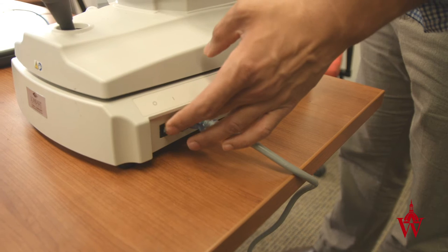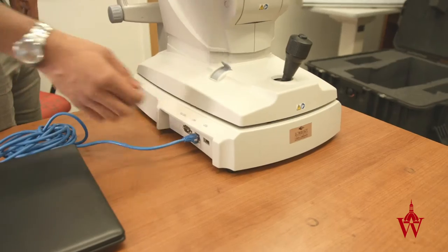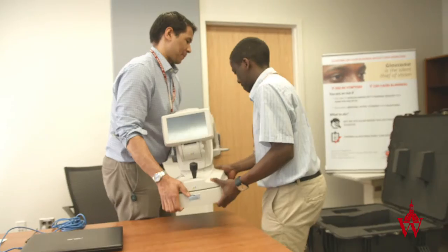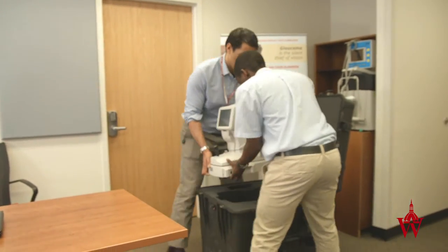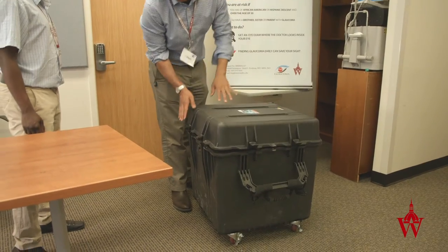When storing the machine, turn the power off and lock the base. Unplug the power cord and internet cable. Place them in the case and lock it.